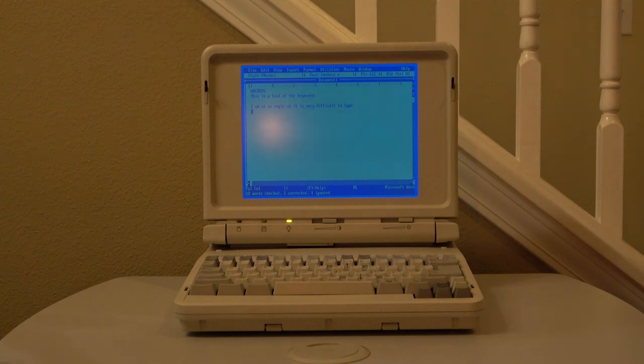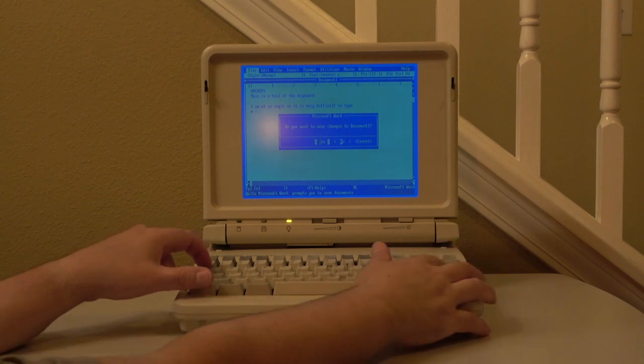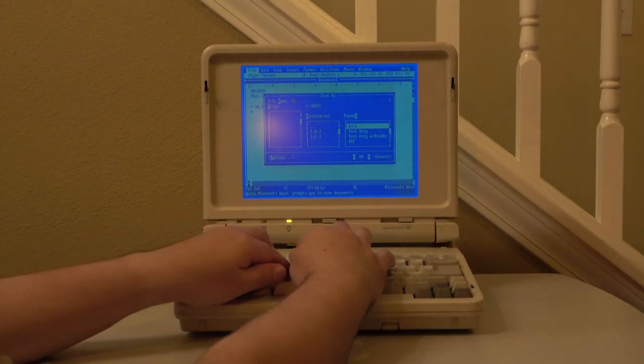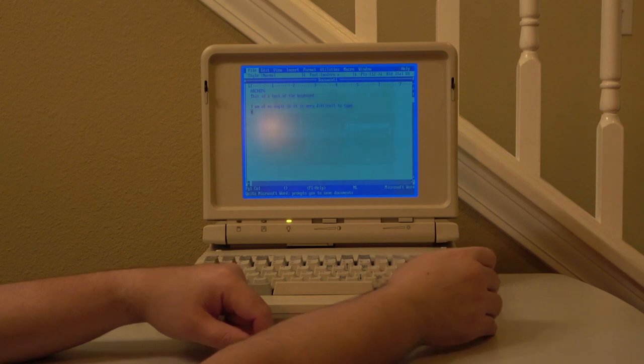Another reason I chose Word over other word processors of the same vintage is due to the file format itself. It makes it really easy to transfer files between this laptop and modern systems with modern versions of Word, as you can still read them without any sort of special conversion.